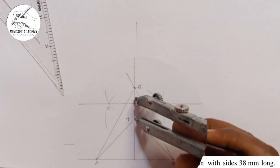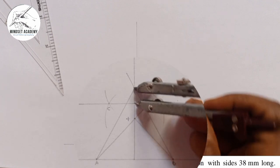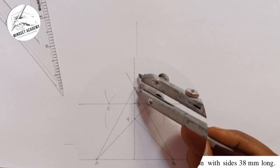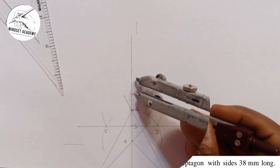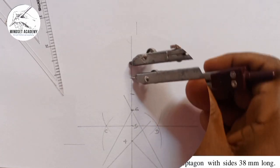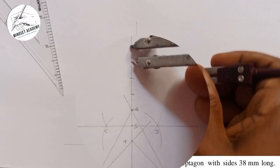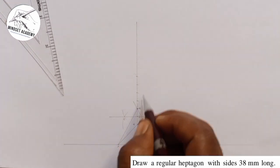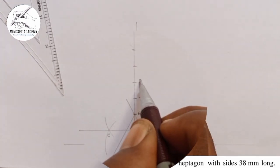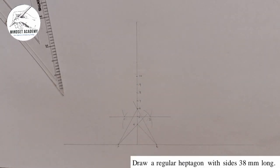Now I need to locate point 7. By placing my compass in between points 4 and 5 — or equivalently between 5 and 6 — and stepping that same radius along the vertical line, I can mark points 7, 8, 9, 10, and so forth above point 6.